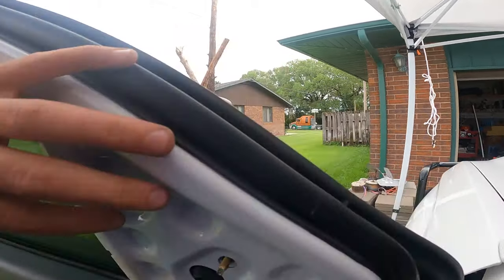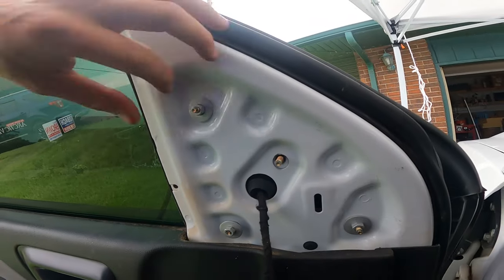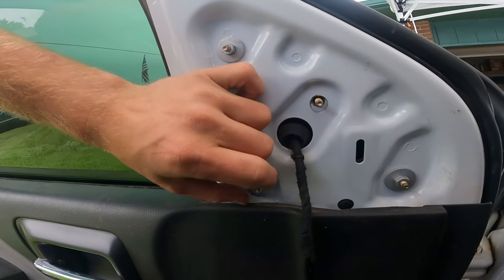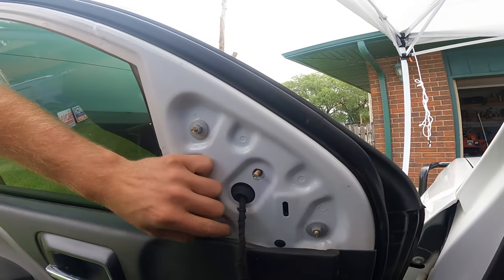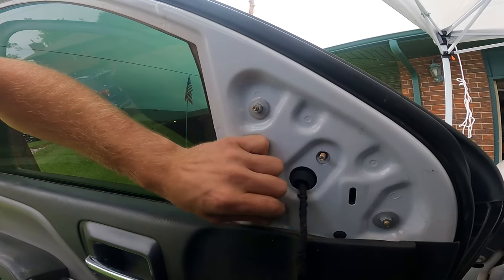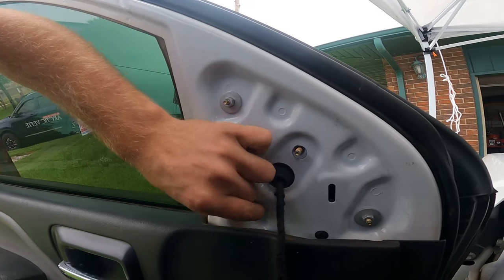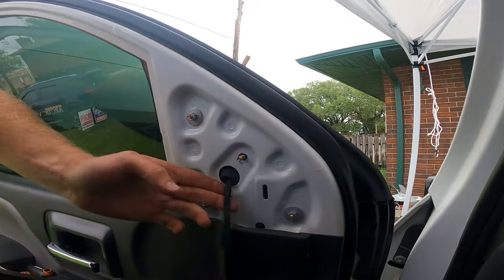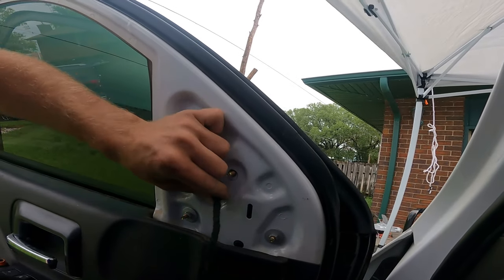Now we've got that mirror put in place and you guys can see there is a fourth bolt. I'm just tightening these down by hand, then I'll go get some of the new hardware they sent and put another nut on there and we'll be good to go.